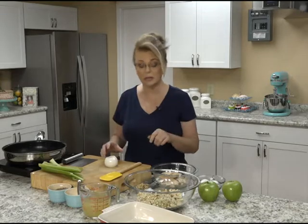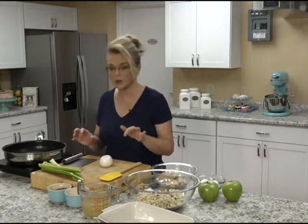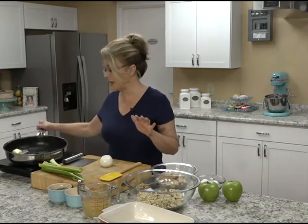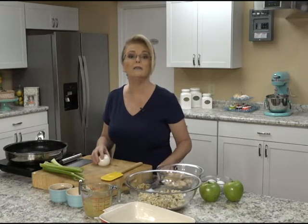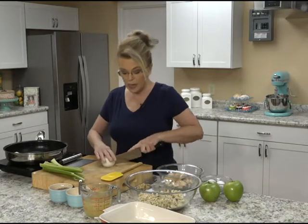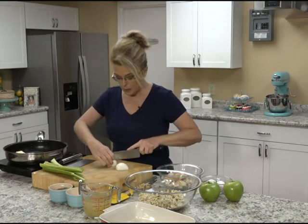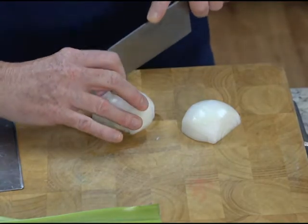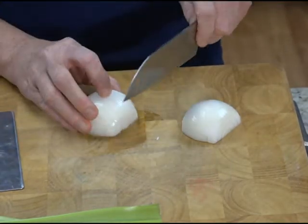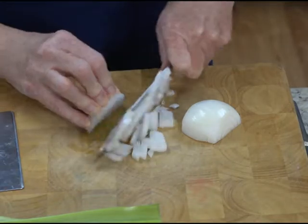We're going to get started on our casserole. My oven is preheated to 350 degrees. I have a large nonstick skillet here that I'm just melting some butter with maybe a teaspoon of olive oil added to it. And I'm going to chop up one medium onion and sauté that in the butter along with some celery. I don't think there's any better smell than celery and onion sautéing in butter, except maybe adding a little bacon to it.